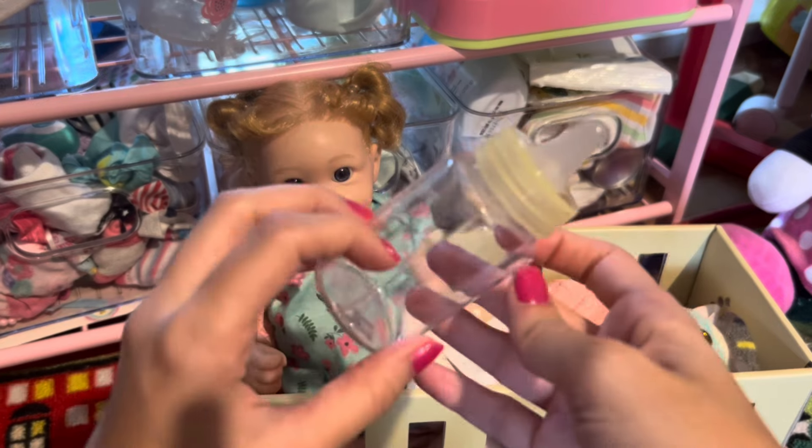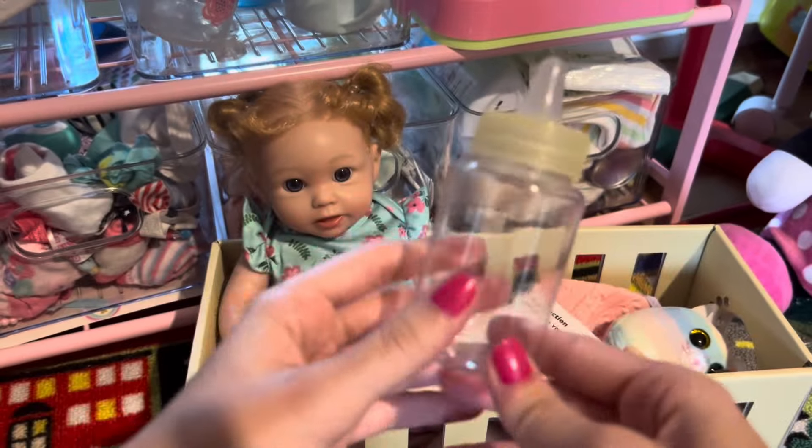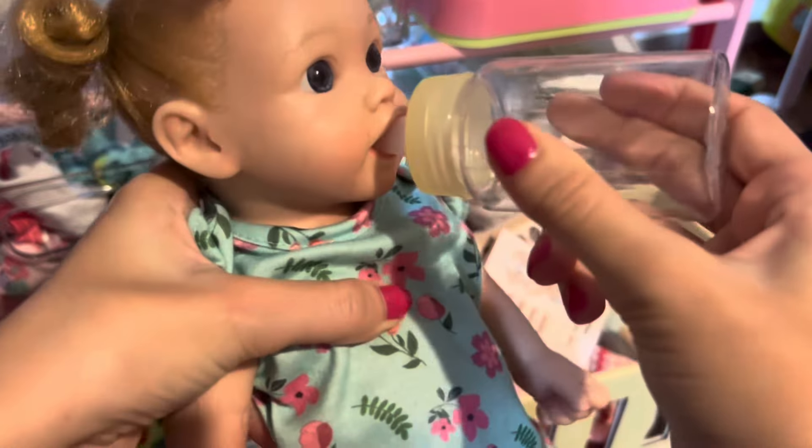The last thing my brand new reborn doll comes with is this little bottle. It's cute but it's very plain and doesn't look very realistic. It is a cute bottle though and it does work for her — it's a good size as you can see.